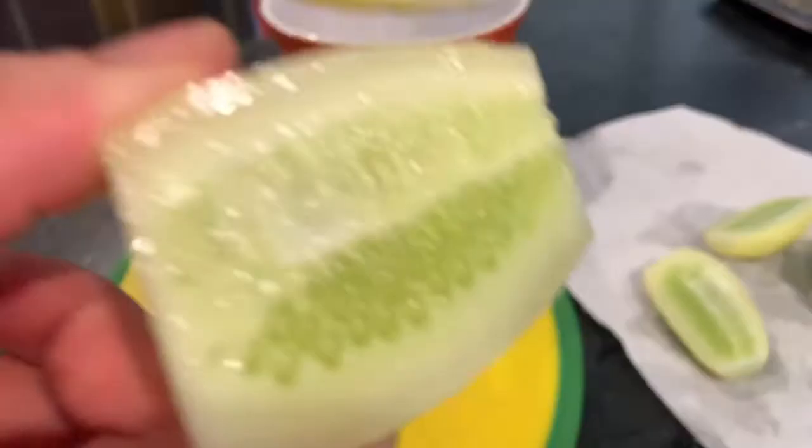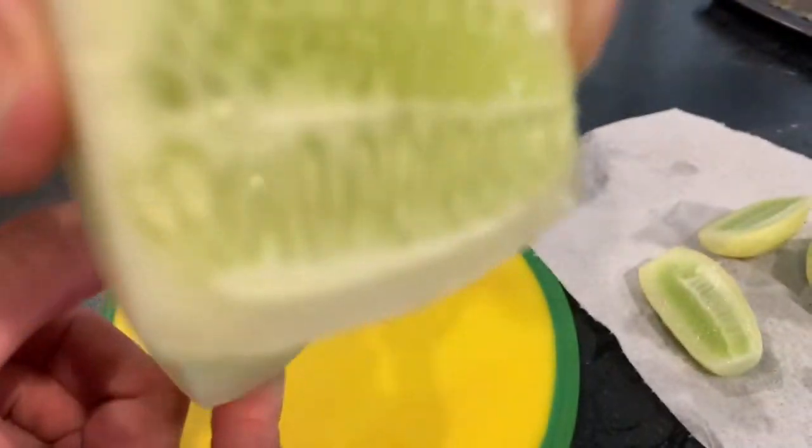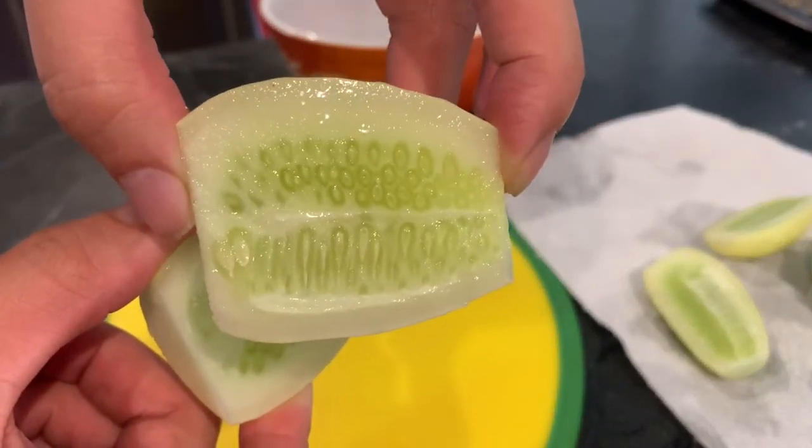Of course, with this recipe you can probably use any cucumber. I would say it's slightly sweeter than a normal cucumber, but it has all of that fresh, crisp, cool cucumber taste that I really love.